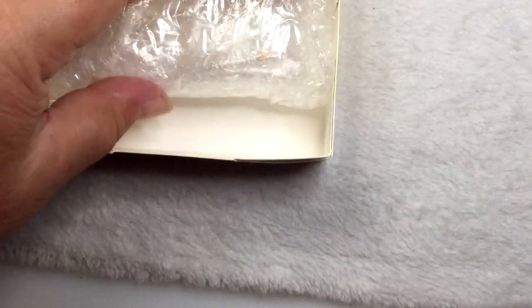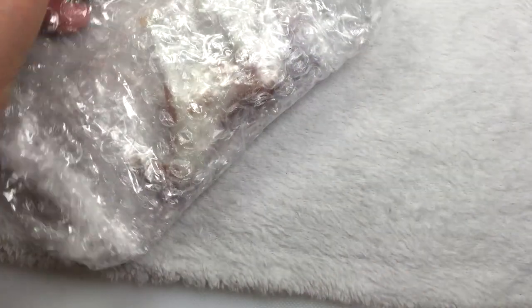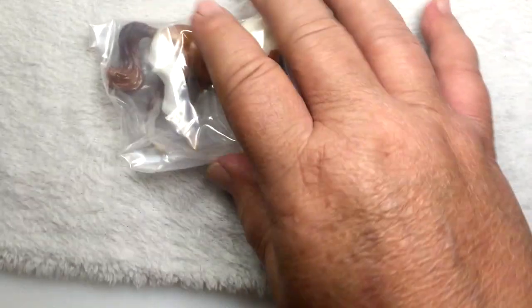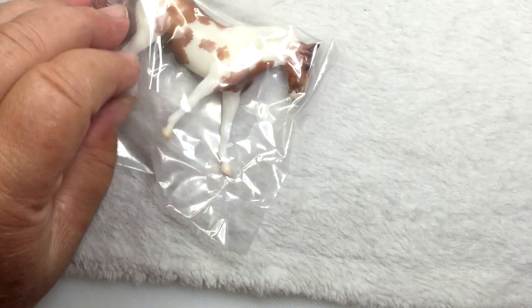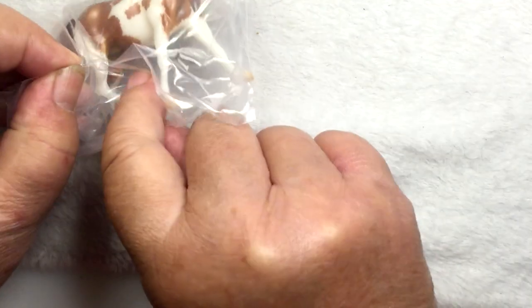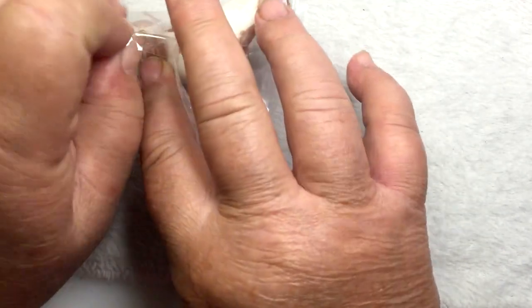Stablemates 2023 Collectors Club. Pretty cool. And now... I'll just pull the tape. Looking good so far.